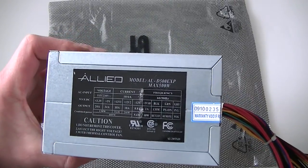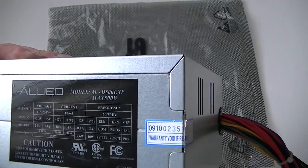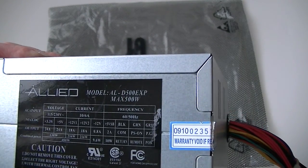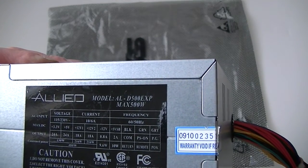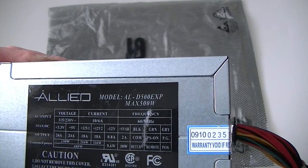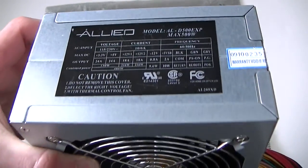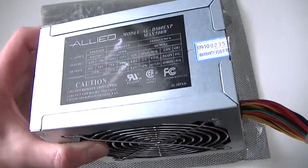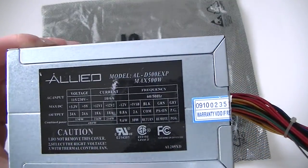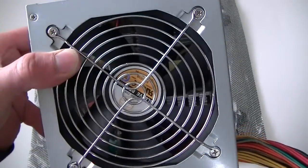This is a MXKDI power supply, model ALD 500 EXP. It says right here it's a maximum 500 watt and it has dual rail, each rail is 18 amps max. I'm just gonna open it up for a teardown and see what's inside — if it's really 500 watt or not — because to me it looks like maybe 350 to 400 maximum, not 500.